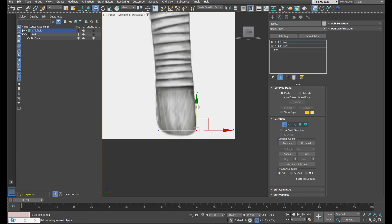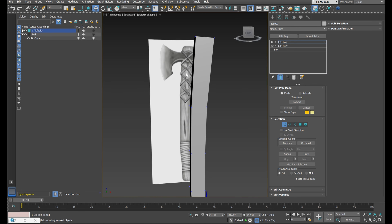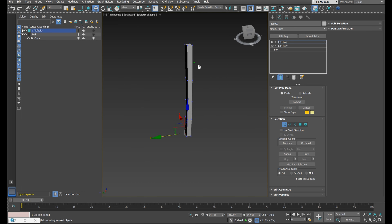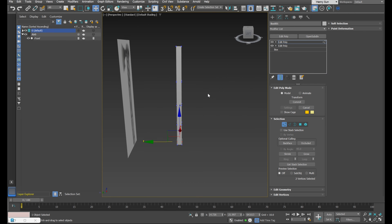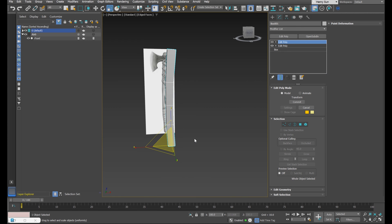We're just blocking out the shape here to get a nice base. Looking at the side profile, I'll enter object mode by pressing 1 on the keyboard. Press R to enter scale mode and scale this to be a little bit wider.